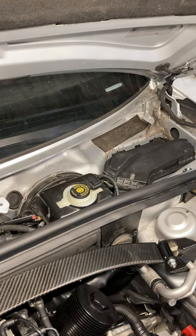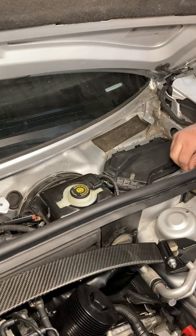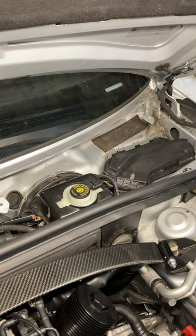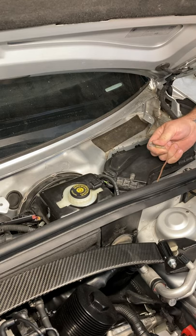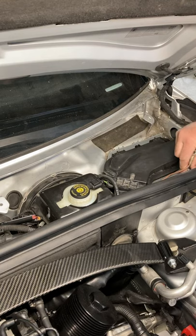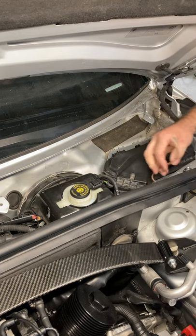There's a ground strap right here — 10 millimeter. I do have my battery unhooked. I moved my driver's seat so I could get under the dash a little better. That's the ground strap; it hooks right to the car itself. Getting that nut back off there and moving the harness up and out of the way will give you some room to work.